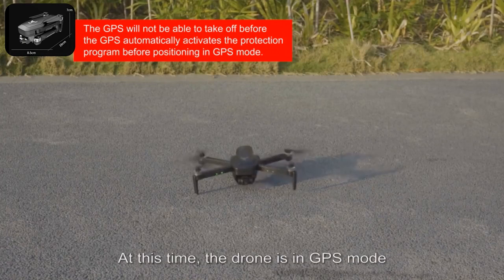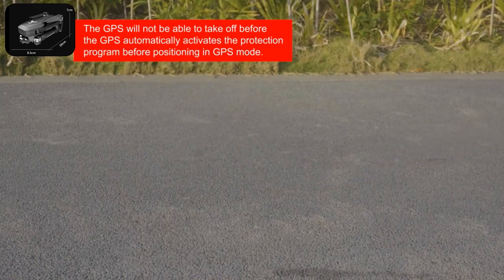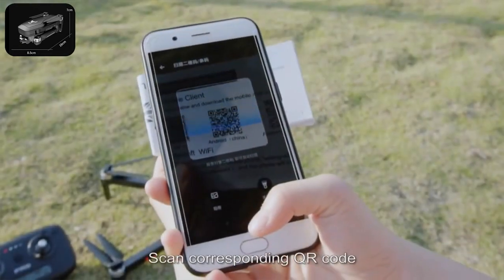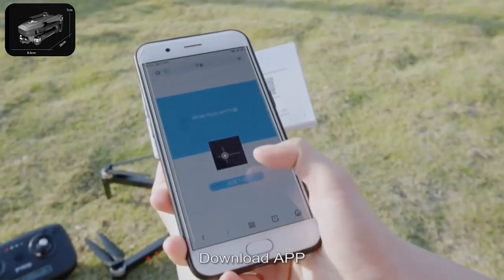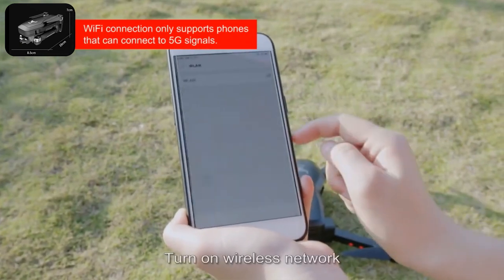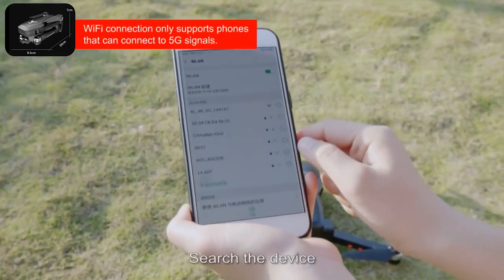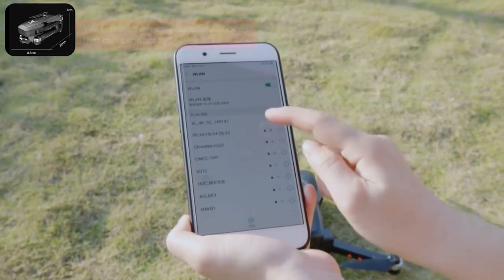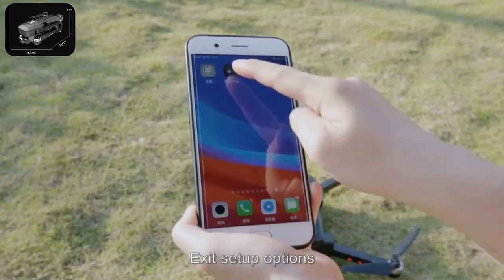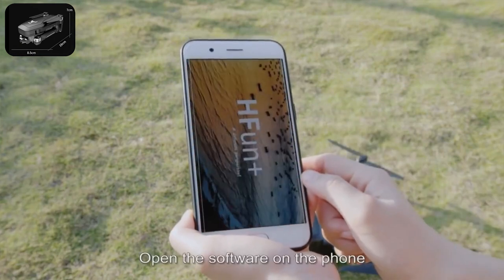At this time the drone is in GPS mode. With GPS function active, connect Wi-Fi, scan the corresponding QR code, download the app, and enter phone settings options. Turn on wireless network, search for the device, and link up. After successful connection, exit setup options and open the software on the phone.